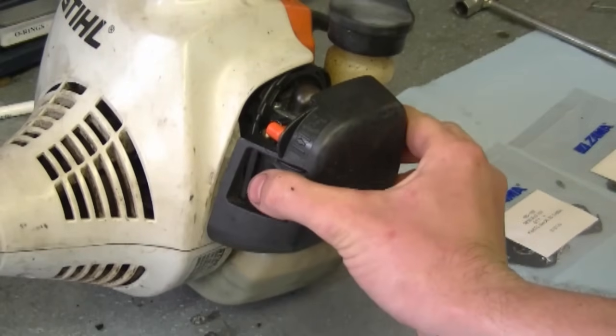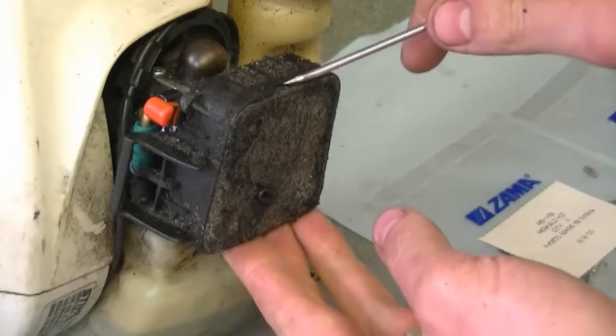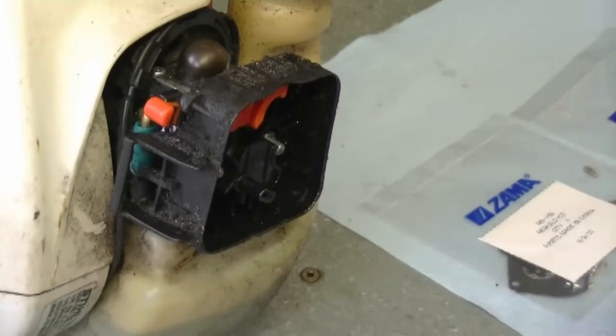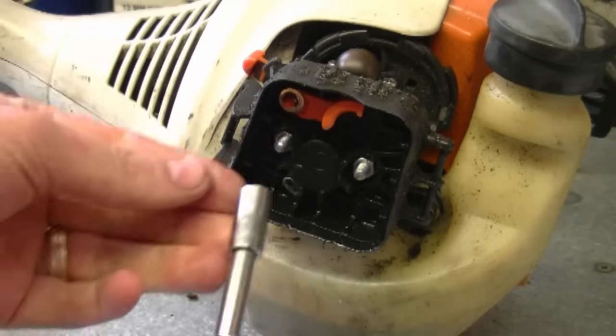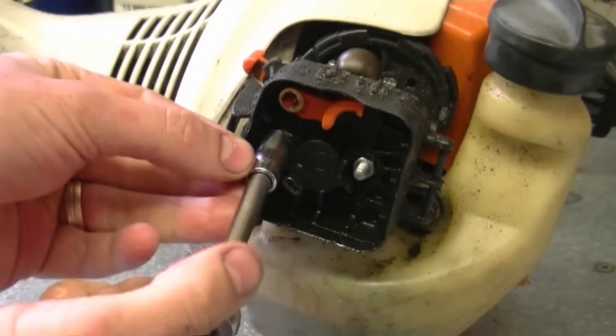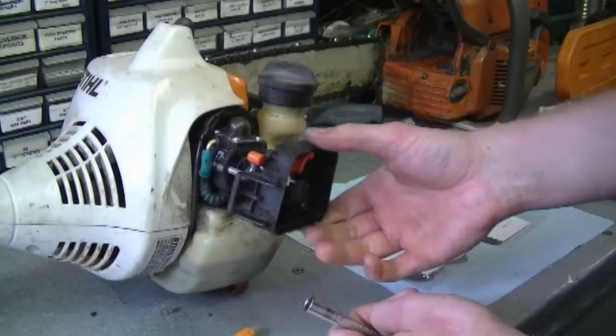Start by pushing in the clip here and remove the air filter cover. Next you'll need to remove the air filter itself. Now you're going to need to remove both 8mm nuts here — I'm going to use a ratchet with an 8mm socket to do this. Once both nuts are removed the cover is going to come off.